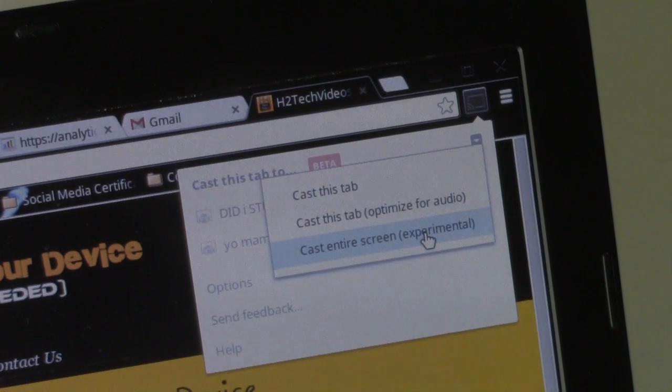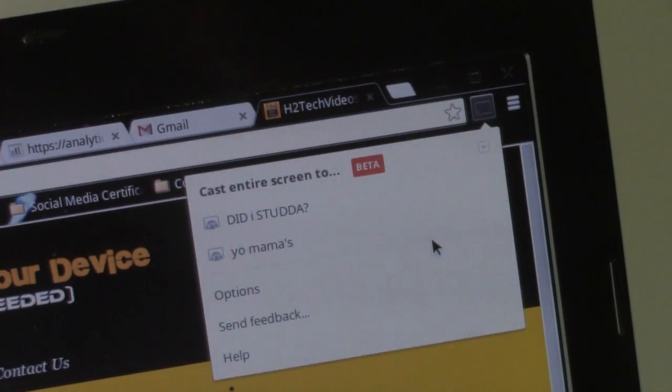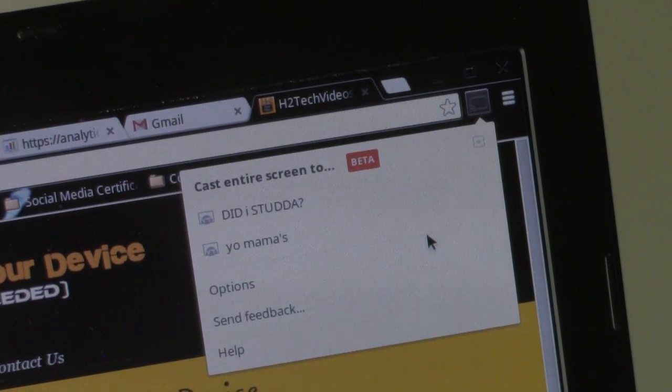Chromecast has multiple ways of what they call casting — which is just a fancy word for what goes to the TV. The main feature they advertise is you can have one web page go to the TV, or you can just have the audio go to the TV. But there's another feature: cast the entire screen. It's labeled as experimental, meaning it doesn't work 100% of the time, but I've never had any problems with it — they say that just to cover themselves.